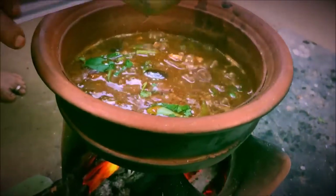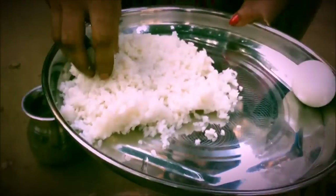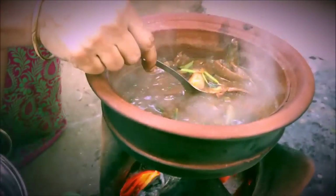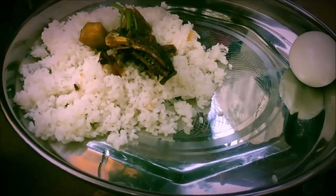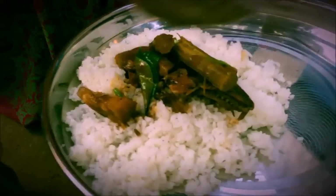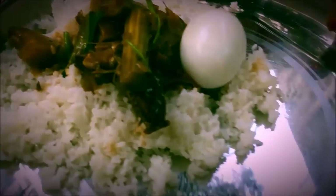Now we will cook for a long time. Let's cook the whole fish. If you look at the meat in a gram, we will cook the whole fish in a gram. We will cook it very well. This is a very tasty fish — very simple. We will eat it.